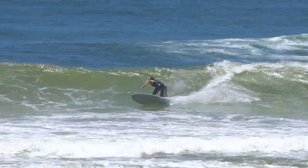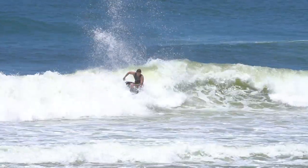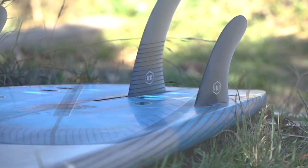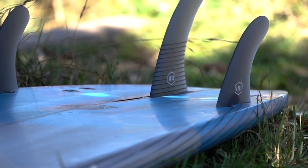Combining this with the unique twin channel in the last quarter of the tail, given slightly more depth than the previous model, you'll have enhanced speed and hold on the wave's face.